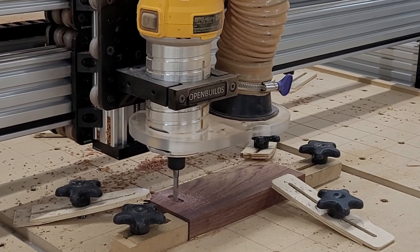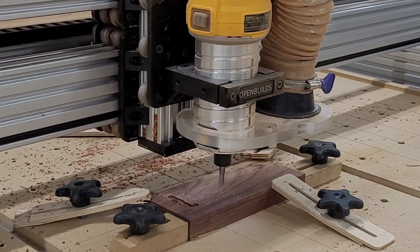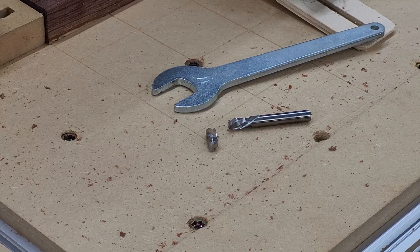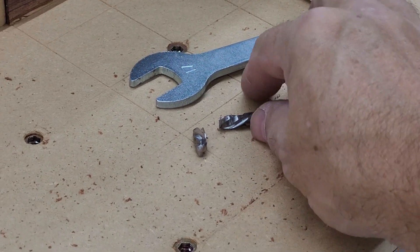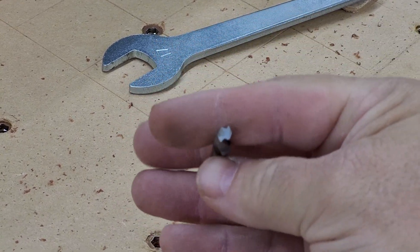In a previous video, we had trouble milling Honduran Rosewood for some projects. We broke bits and had to slow things way down to work with this very hard wood. We found a solution that we want to share with you, so stay tuned.